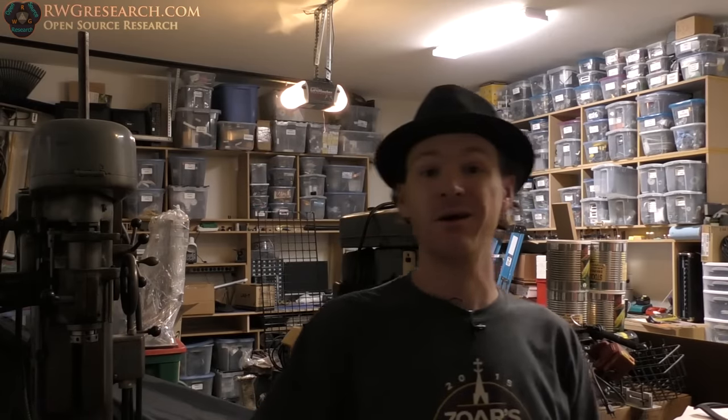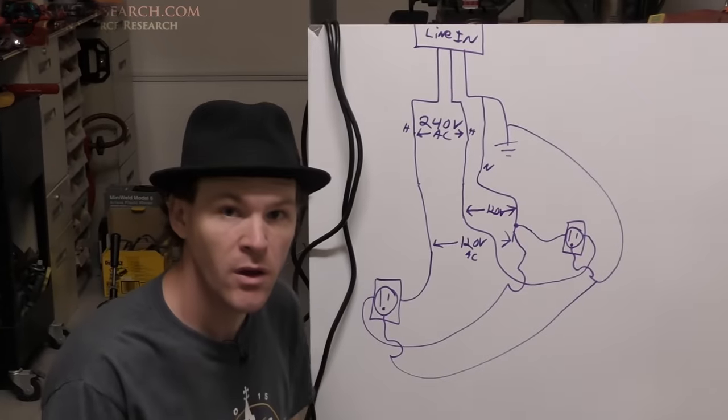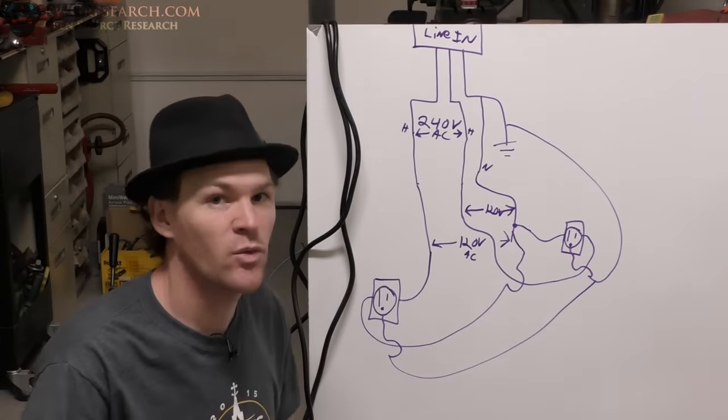I'm going to show you today how you can get 220 volts, as long as your incoming line is 220 volts. Here in America we've got 120/125 volt outlets all over the place, and if you do it right you can connect two different outlets that are on opposite phasing to generate your 220 volts. Let me show you how that works.